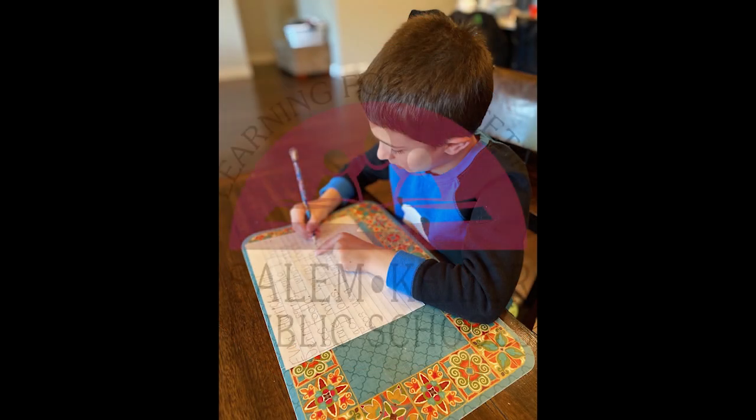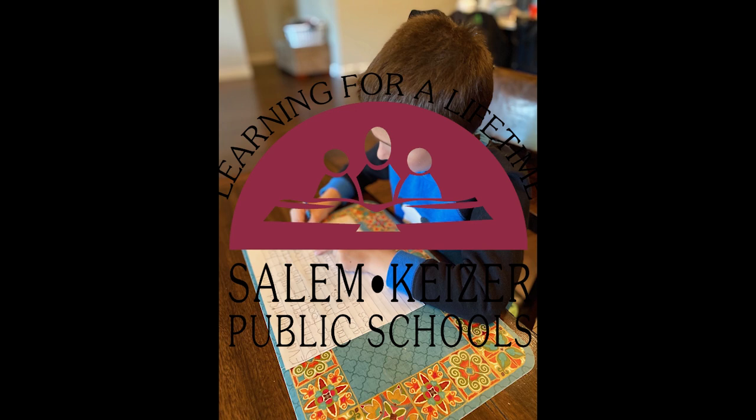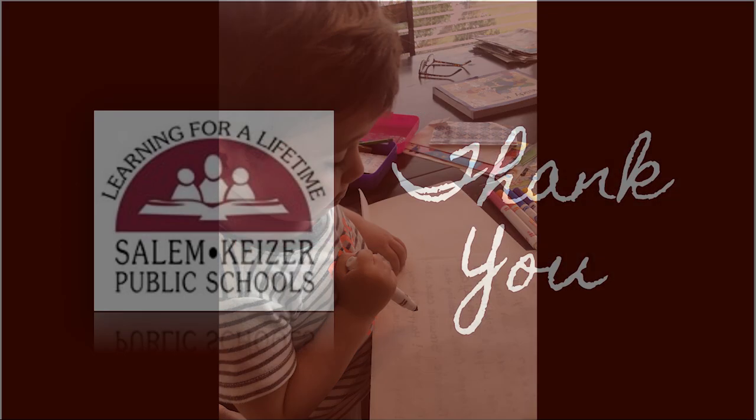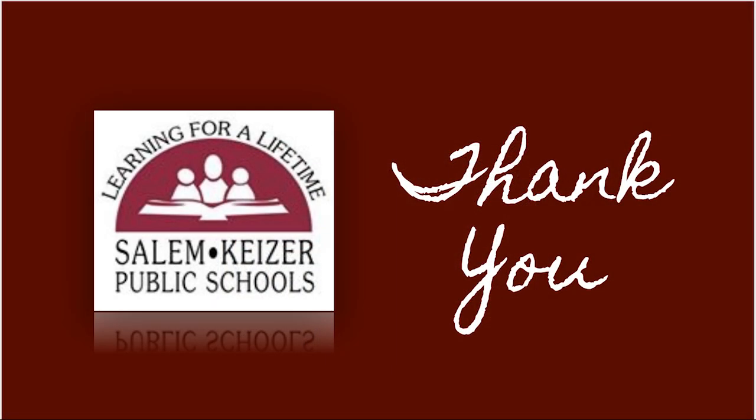Remember, we are all learning together through this process, and we appreciate all that you are doing to support your child's education. Reach out to your child's school or teacher for any questions, concerns, or additional information. We are here to assist you. Please stay home and stay safe to the extent that you can. We are in this together.